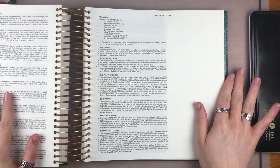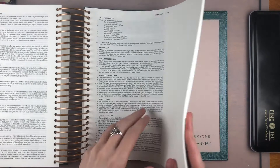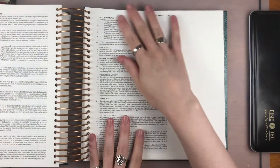Before we get started, I just want to tell you what my favorite thing about the illustrating Bible is. The pages are nice and thick — a whole lot thicker than a normal journaling Bible. So you actually don't have to use gesso to prep the page before you paint on it. You can see in the back where I've tested all my supplies; most of them don't bleed through it at all.